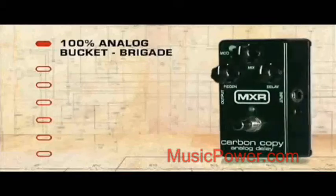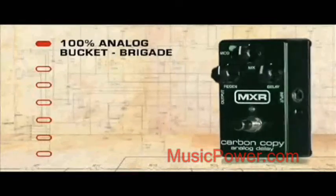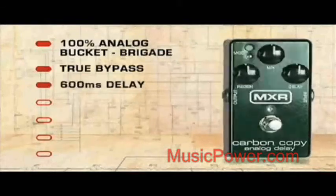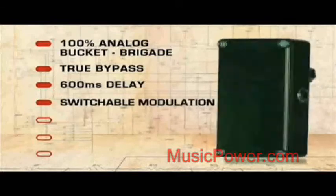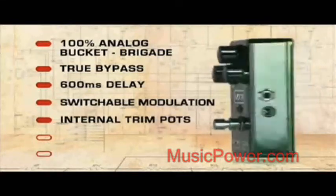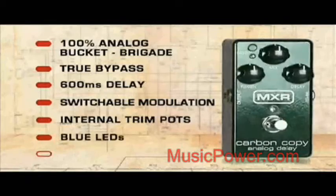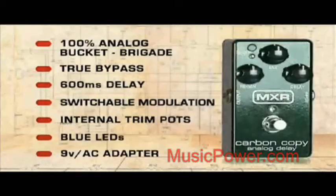In addition to the analog Bucket Brigade technology, the MXR Carbon Copy also offers true bypass, up to 600 milliseconds of delay, an external modulation button, internal trim pots that adjust the speed and width of the modulation, stage-ready blue LEDs, and it can be run on a 9-volt battery or an AC adapter.